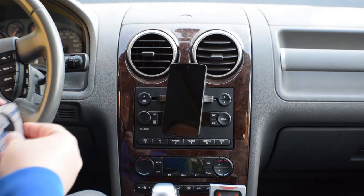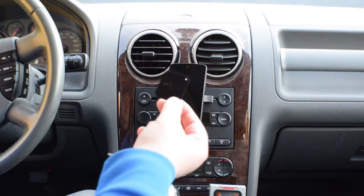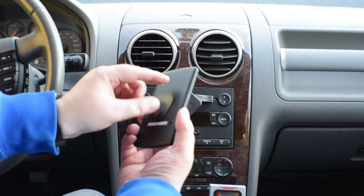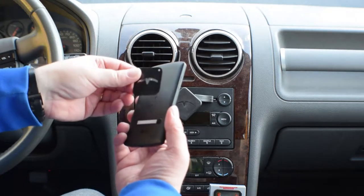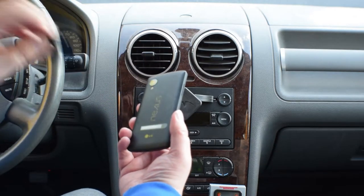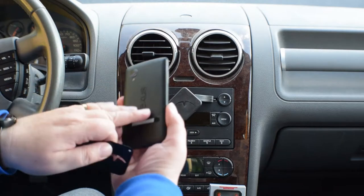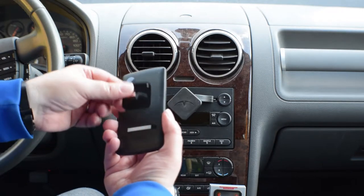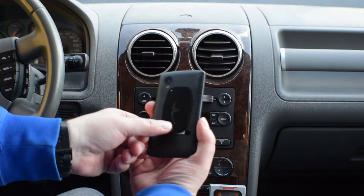One of the cool things they also send you is two of these little metal pieces — one for smaller smartphones and one larger. Each has a little 3M tape on it. You take the tape off, stick it on there, and you can put it inside behind the phone case. That gives it a little extra metal for the magnet to grab onto. It also works if your phone doesn't have a metal piece inside that the magnet sticks to — you stick this either inside the phone or inside the case, and then it gives the magnet a piece of metal to grab onto. The bigger one gives more surface area and works for bigger phones.